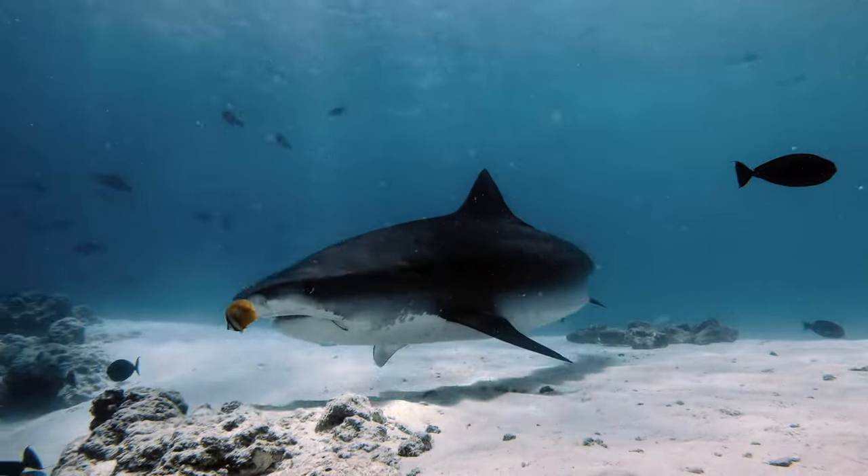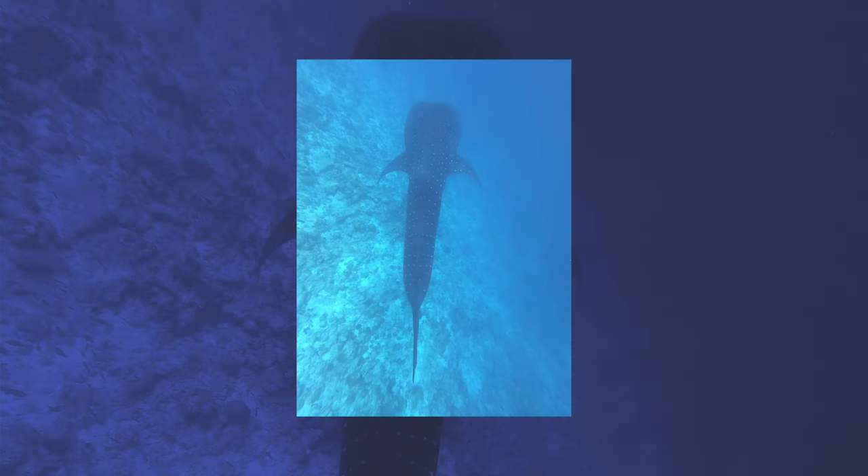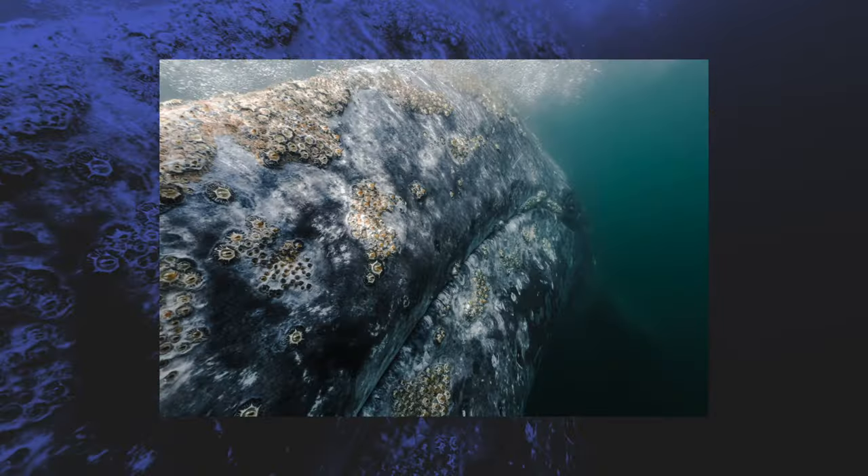This rule applies to wildlife photography on land as well as underwater, and it's a point that beginners often forget. Typically on land, beginners stand upright and take the image of the animal from their own point of view. Underwater, the equivalent is taking only top-down images, which are very rarely any good. Instead, try and get eye level with the animal for a more intimate connection. The best images are those that create a connection between the animal and the viewer and make them feel as if they are right there beside the animal.